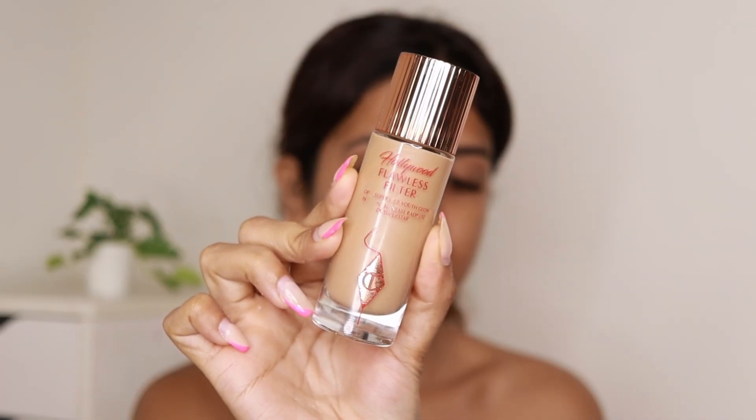Instead of layering a lot of skincare, I've been focusing a lot on mattifying and setting my makeup. I've been applying a lot of powder lately because it's really hot and humid right now — I live in Goa. Next I'm applying Charlotte Tilbury Hollywood Flawless Filter on the sides of my face using my foundation brush. It doesn't make a huge difference for a heavy makeup look — it just adds a slight glow from within.